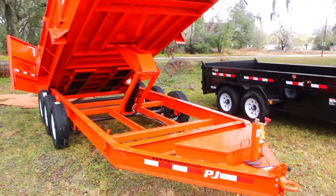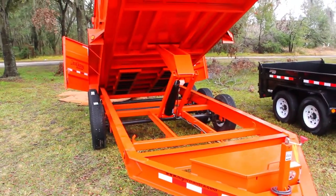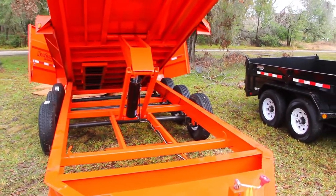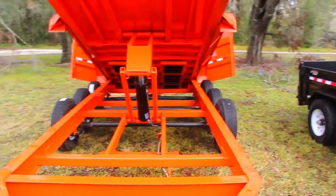It has a drop leg jack and a six-leaf slipper spring suspension. It comes with 16-inch radial tires and an electric breakaway kit with the charger. The tape on this model is DOT reflective.